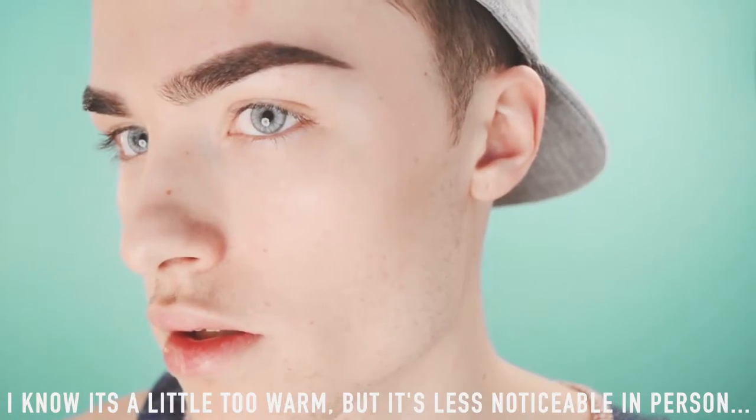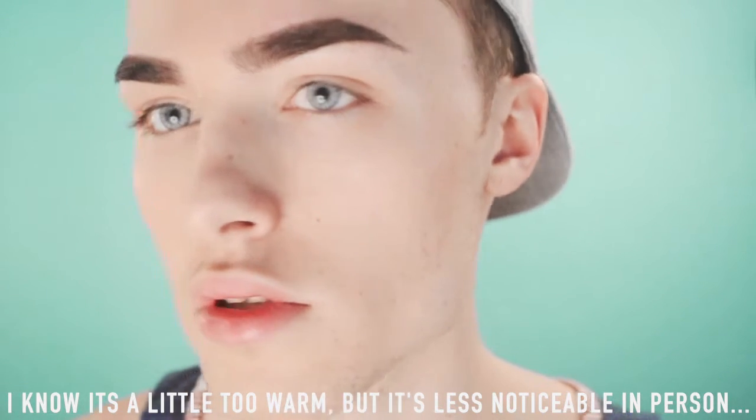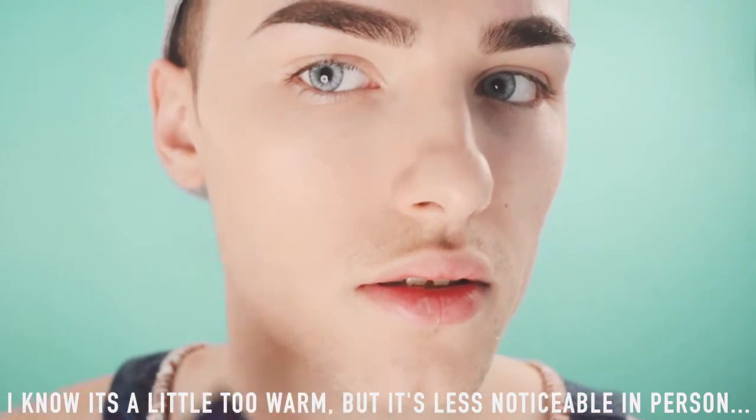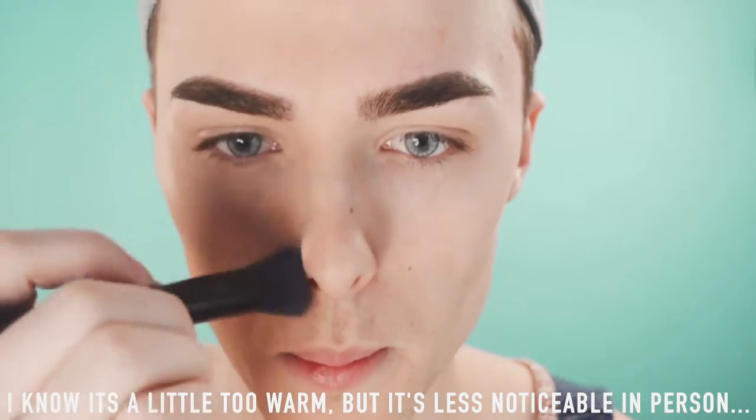Here's the side with nothing on it, and here is the side with the product. It is just a little warm for me. It looks like it dries pretty normal and matte — doesn't have a shine or anything.